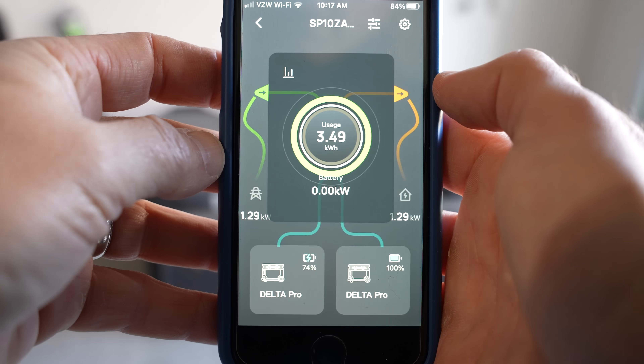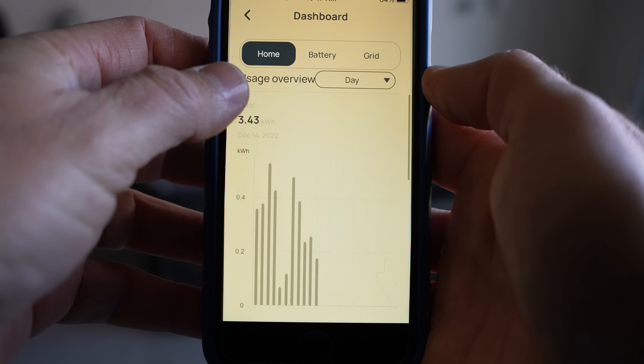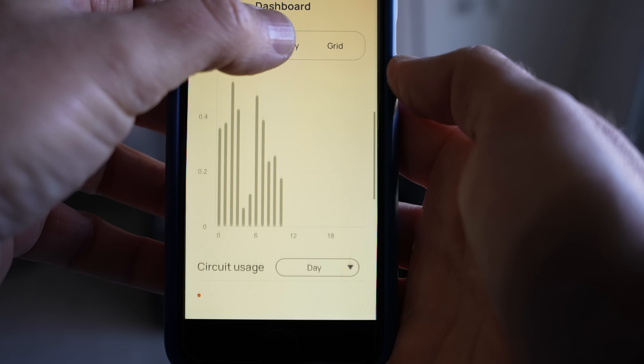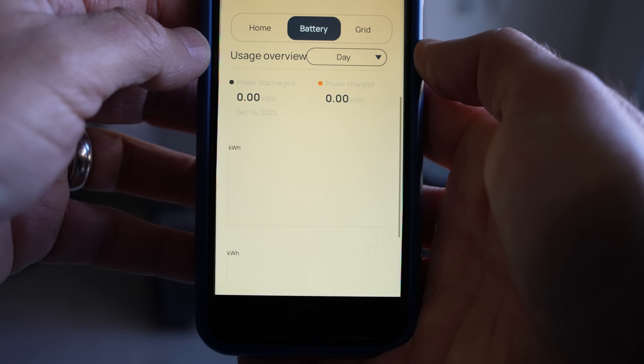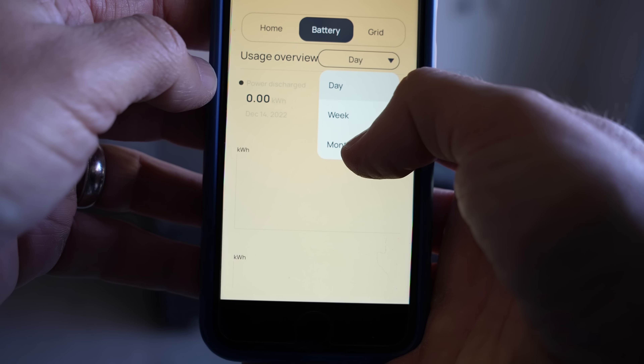We did receive the SHP several months ago and never released a video on it, as the app was a bit glitchy at that time. We provided EcoFlow a lot of feedback, and to their credit, they listened and made several large changes to the app, resulting in a very solid system.